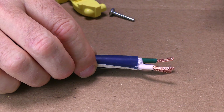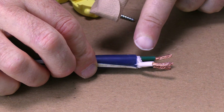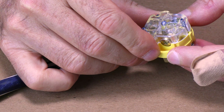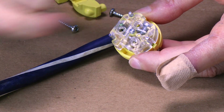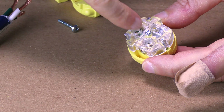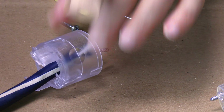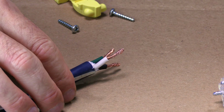You just peel your cord back. I probably peeled back about an inch and a quarter. If you notice there's a strip gauge right here — what you do is you lay your wire across there and it tells you how deep to strip so that your wires are in there deep enough. Also if your end has a sleeve like this that needs to go on first, make sure to put that on first before you wire it up.